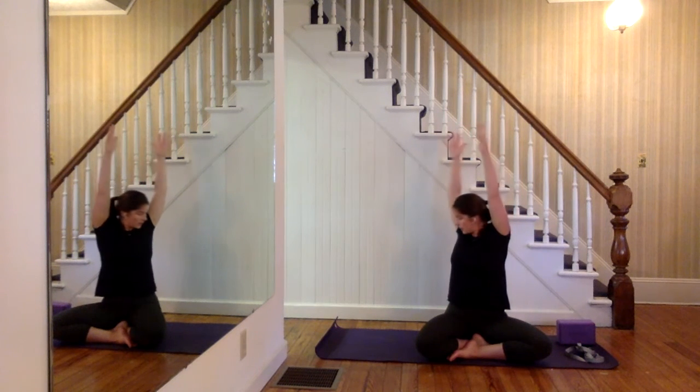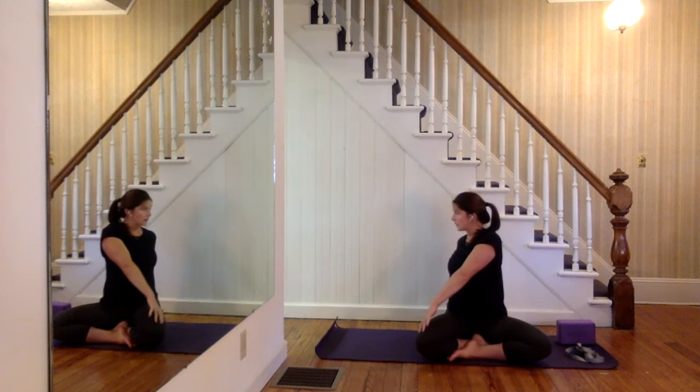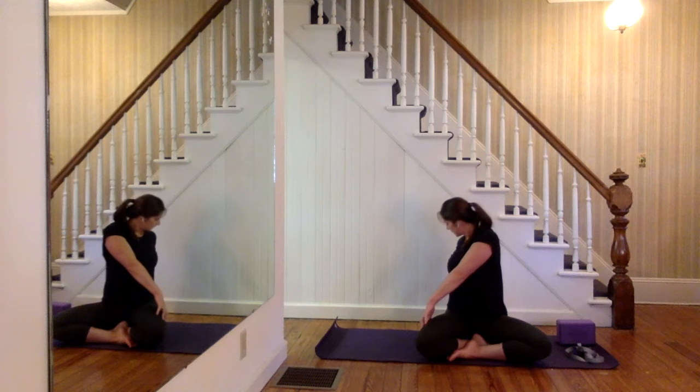Last time, inhale, lift up nice and tall. As you exhale, begin to twist your body to the right. Your right hand will lower down like a kickstand. Left hand comes to the outside of the right leg. Inhale, sit up nice and tall. Exhale, twist the torso. Again, inhale, sit up. Exhale, twist a little deeper. Last time, inhale. Exhale out all the way.